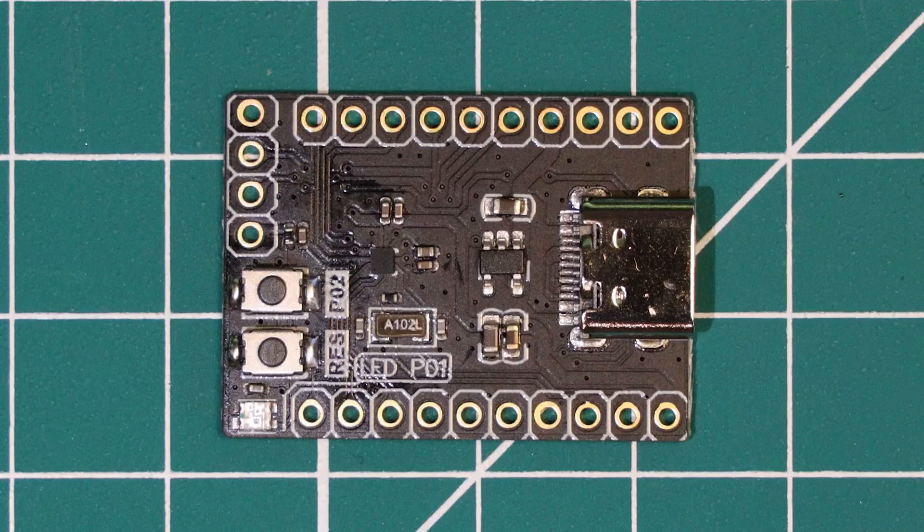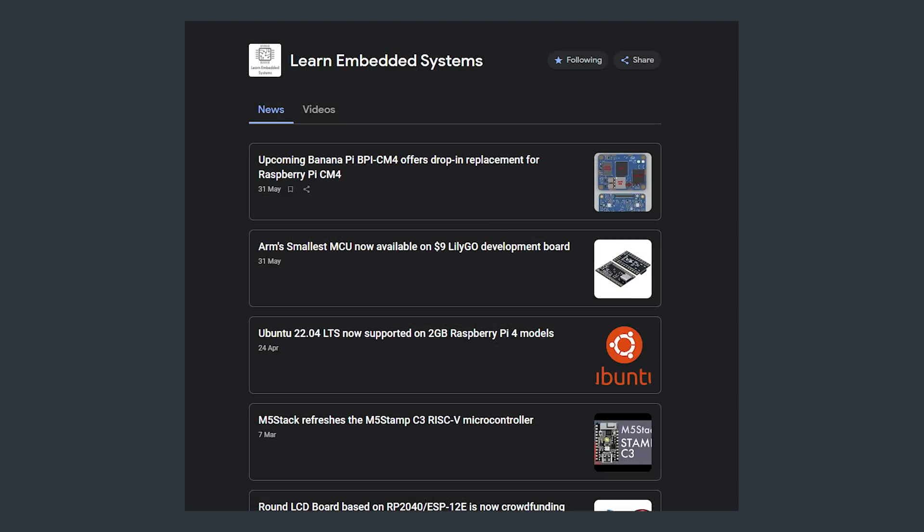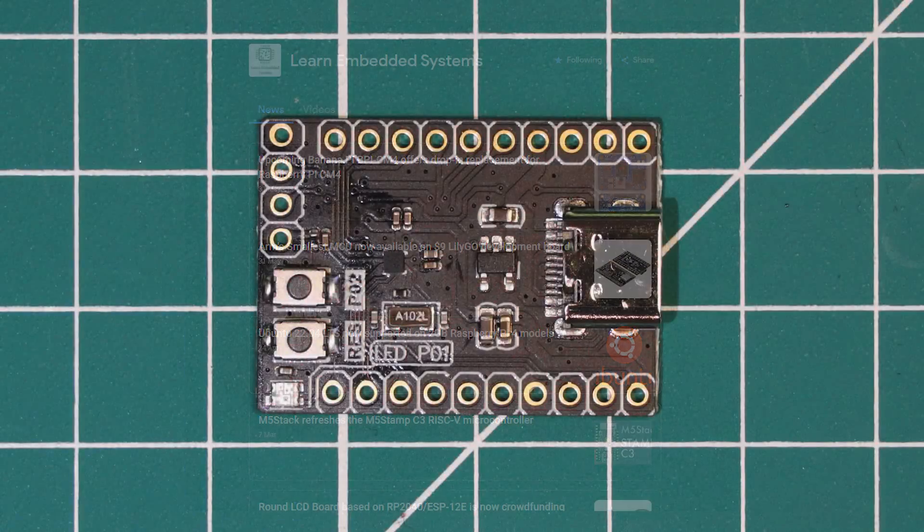Hello and welcome to a Learn Embedded Systems video, where today we are taking a look at the HC-32L110B8 — bit of a mouthful — that microcontroller from HDSC, as well as the accompanying dev board from LilyGo. We recently covered this board on our embedded systems news site. There is a link to follow us on Google News in the description if you want to stay up to date with embedded systems news.